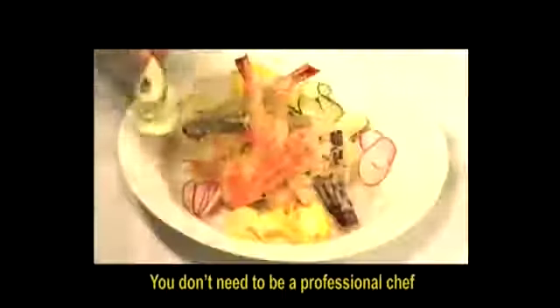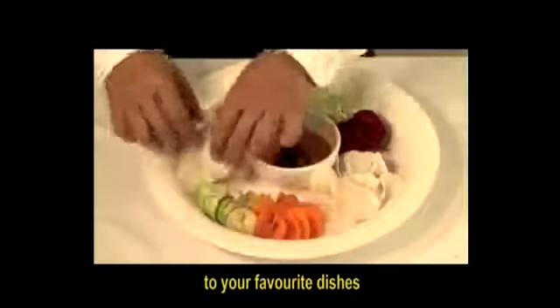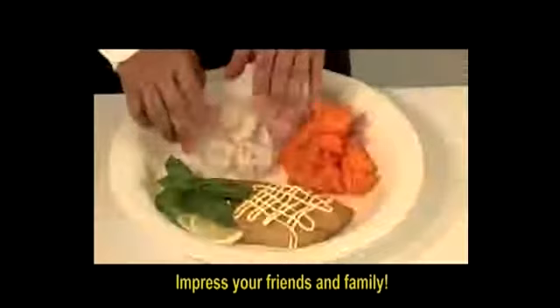You don't need to be a professional chef to produce stunning and intricate garnishes to your favourite dishes. Impress your friends and family!